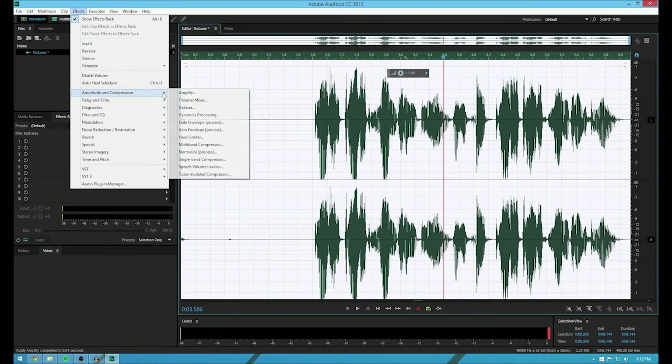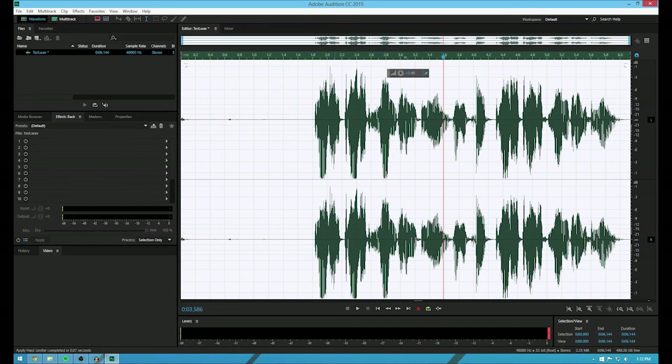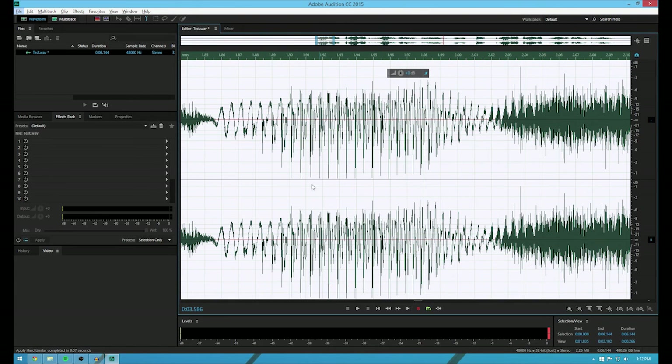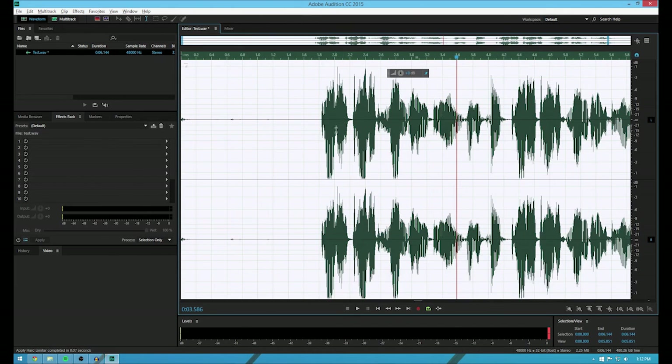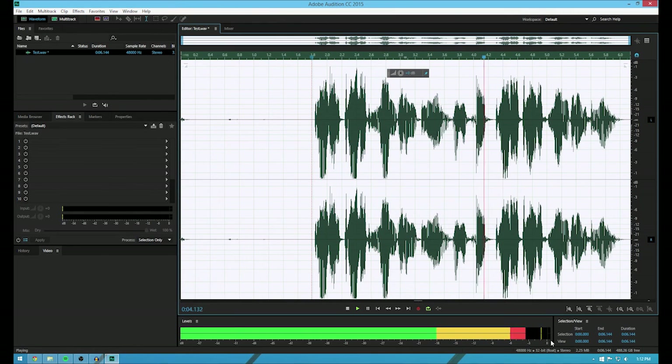And if you go to Effects and hit Amplitude and Compression and hit Hard Limiter, this will come up — it's default. So the maximum amplitude means it will not peak. Make sure this is zero, make sure this is seven, and make sure this is 100. Hit Apply. And basically what you'll notice is it's barely not touching zero, because when you get to zero — if you didn't know a lot about audio — it clips. It's called clipping. You can see these red symbols right here — that means it's clipped. Test test one two three, I repeat, test test one two three. So you hear that.